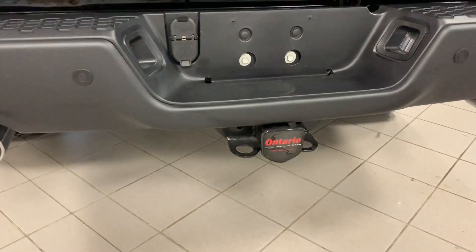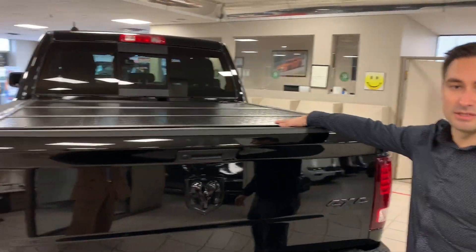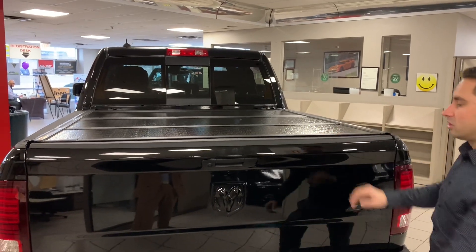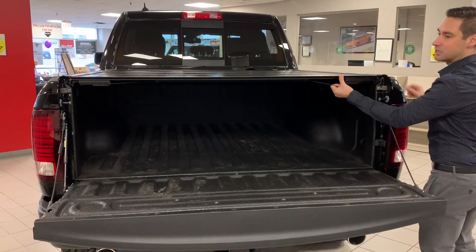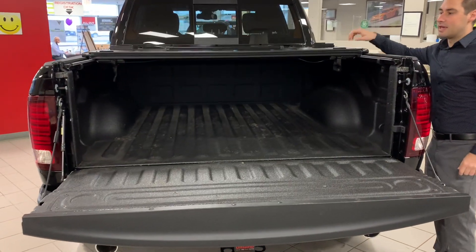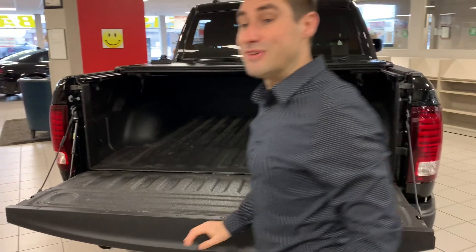This one already has a hitch, dual exhaust, and more blacked out badges. It also has the Mopar multi-fold tonneau cover, which makes it super easy to keep everything safe and dry, and it easily folds in and out of the way.